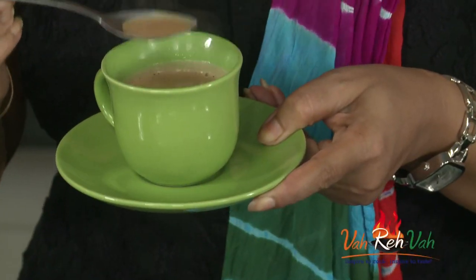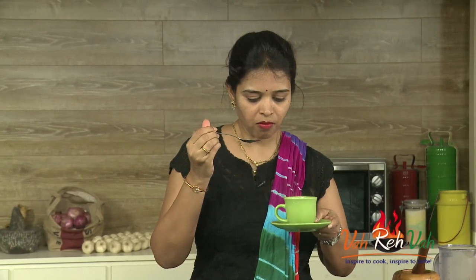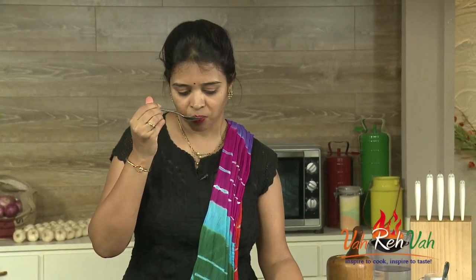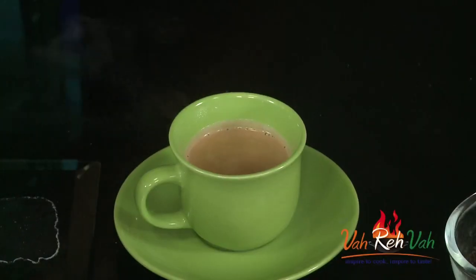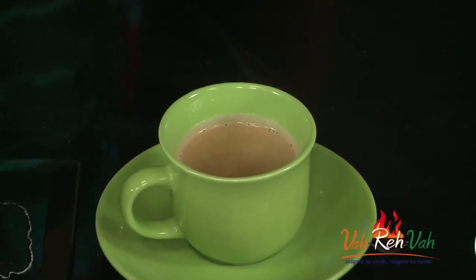Dear friends, this cutting chai is ready. Mmm, the ginger flavor — wow, this is so nice! You know, showing all these chai recipes, I feel like having tea every day.